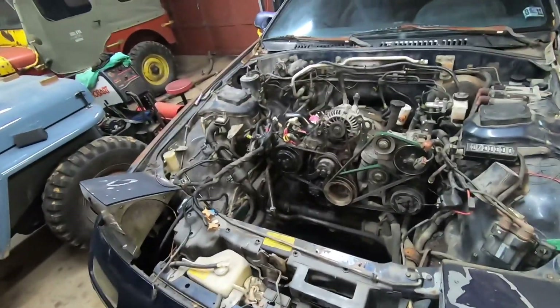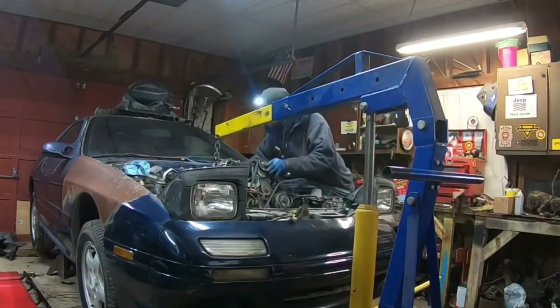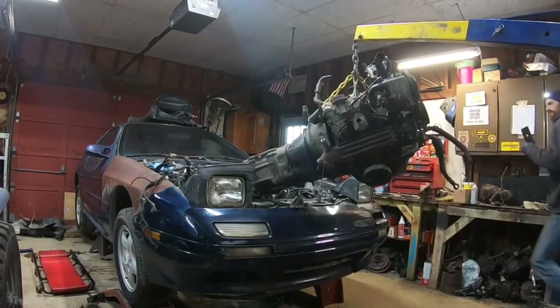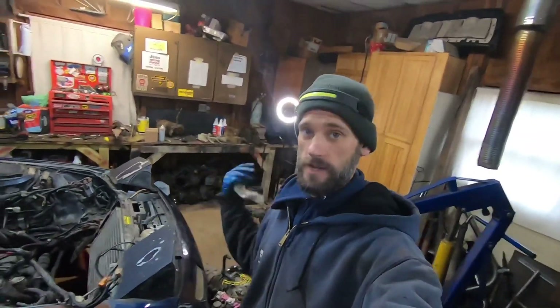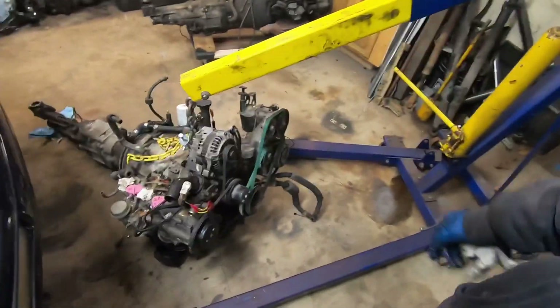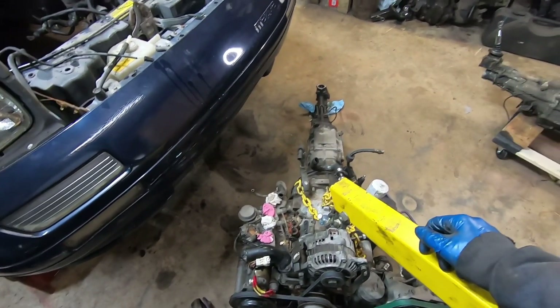It is day two. Engine is ready to come out. It's a nice rainy morning — time to get the hoist out and yank this bad boy. This is an exciting step. The first part in any engine swap is you got to get the engine out, and we have been successful. Overall I'd say this is one of the easier engines I've pulled out. It's very light, very small.